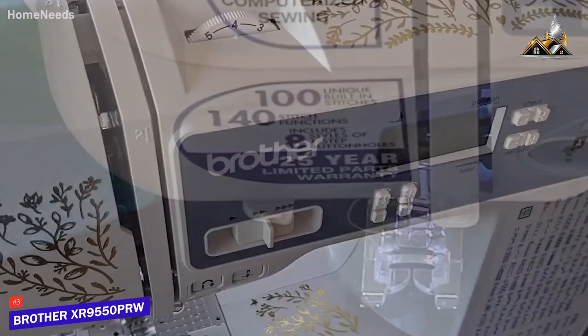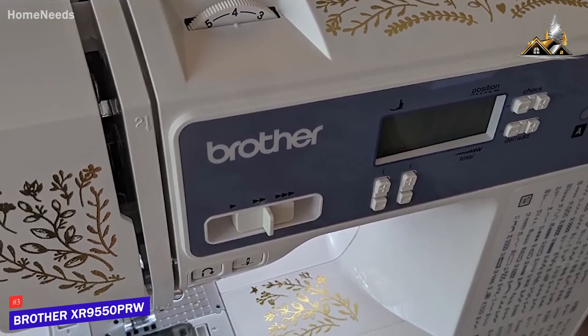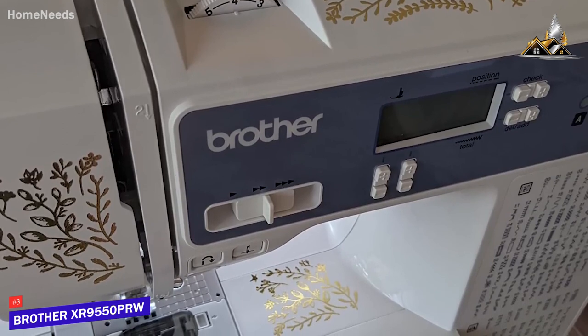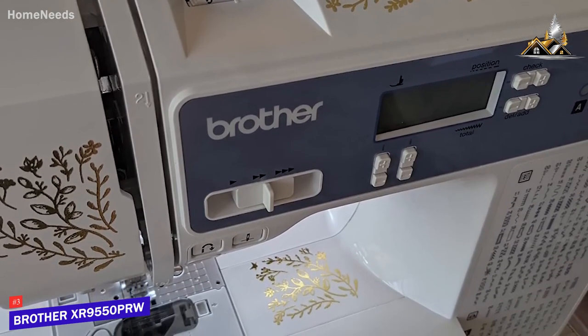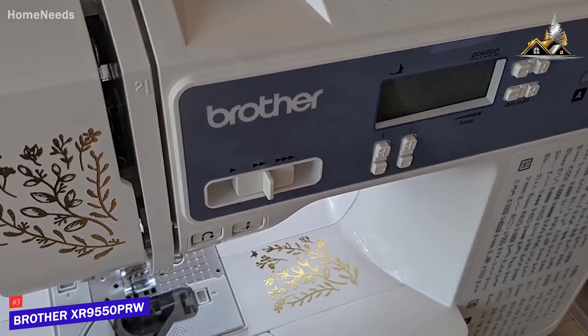While the stitch performance with heavy fabrics isn't on par with higher-end models, it performs well with most lighter materials such as cotton, and offers several similar features for a more affordable price. You also get a solid maximum sewing speed of 800 stitches per minute to efficiently complete projects.